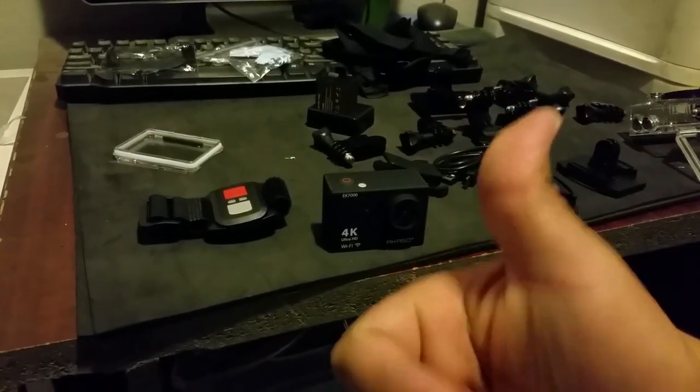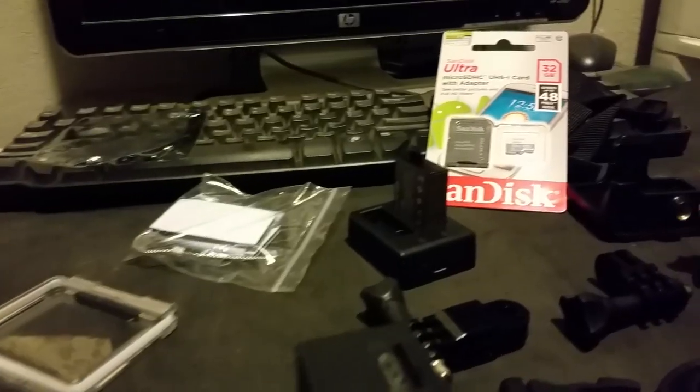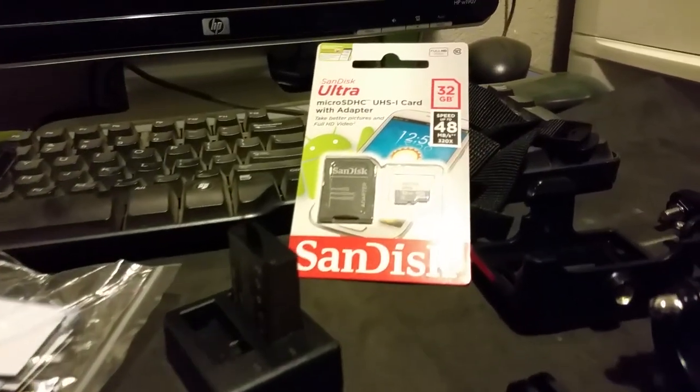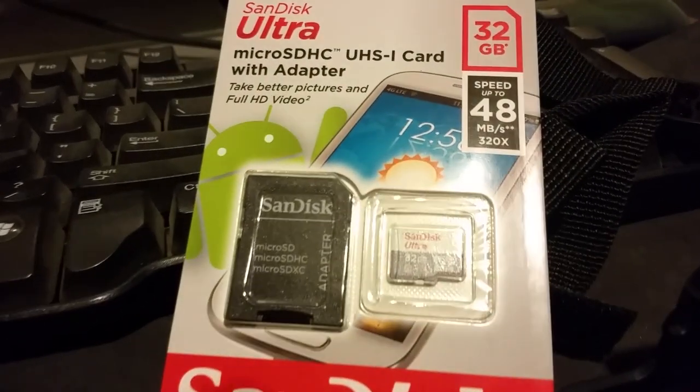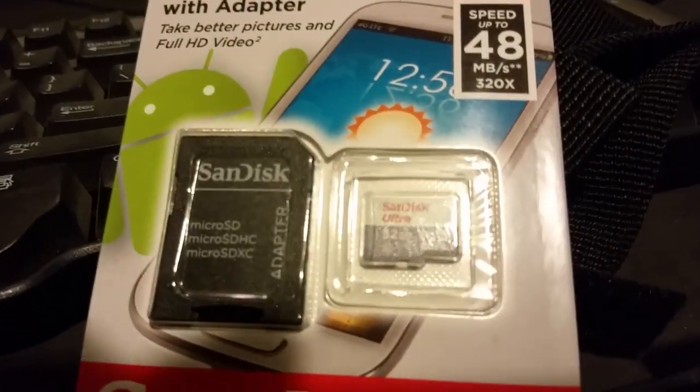Please like and subscribe. I should also mention that it came with a 32 gigabyte memory card.